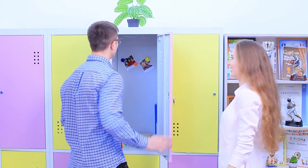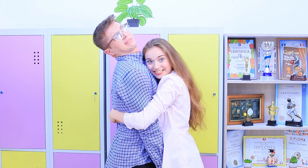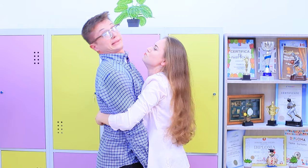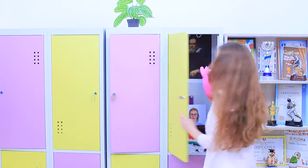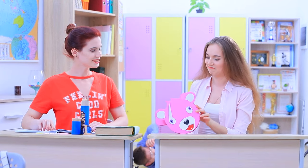It turns out that Stephanie is cuddle team leader! Watch out, Ben! Your hug is way too strong!